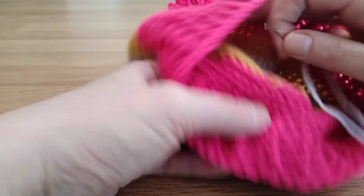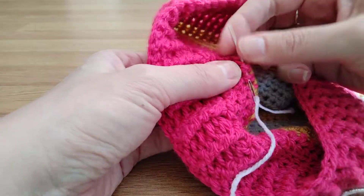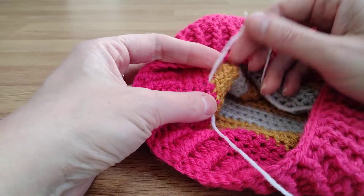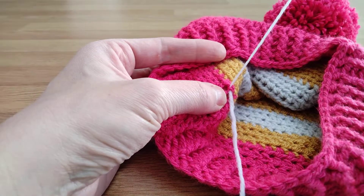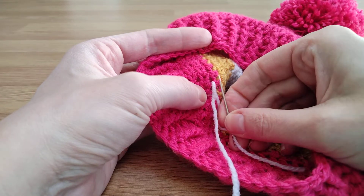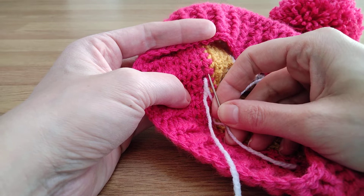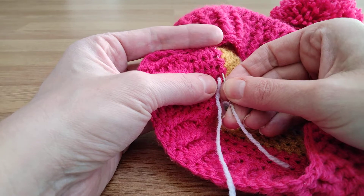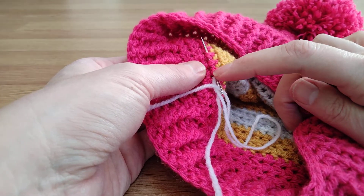So what I do — let's imagine we've got a piece of a tail here that needs darning in. I've threaded it on. What I do is I work on the inside of the stitches on the row, and I put my needle through maybe three stitches or something like that, making sure that it's not going through to the other side — that you're just working through like the top of the stitch there.